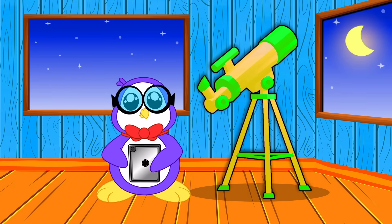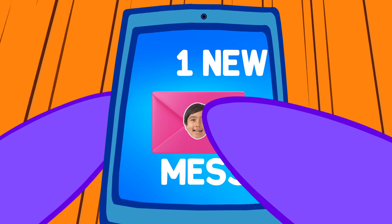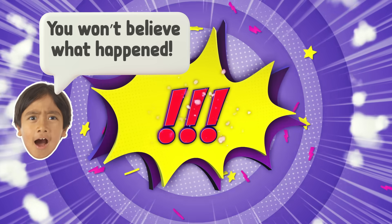Hi, gang! Welcome back! What's that? It's Ryan! He says, 'Hey there, Rye Squad! You won't believe what happened!'